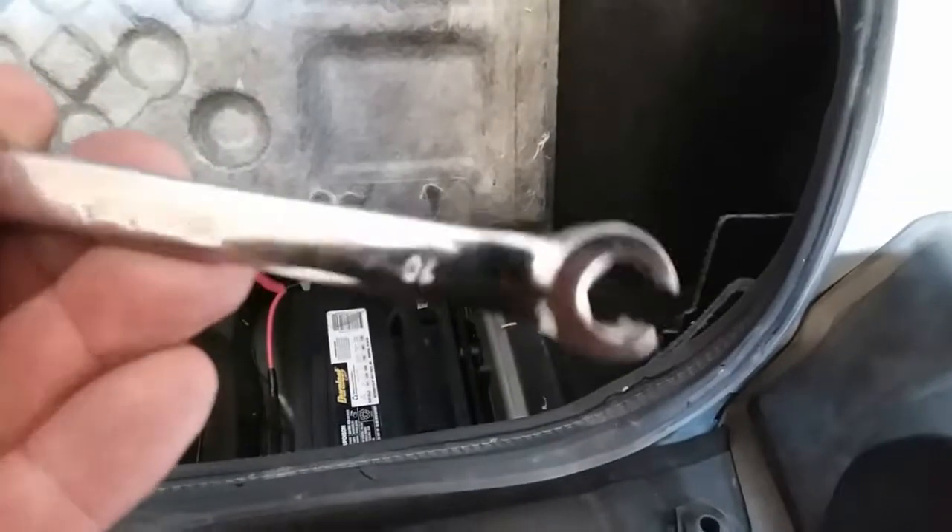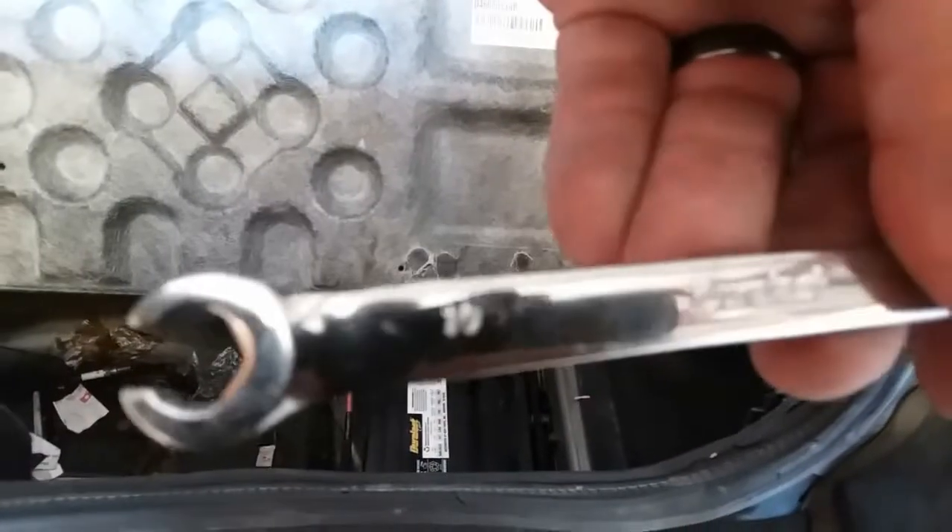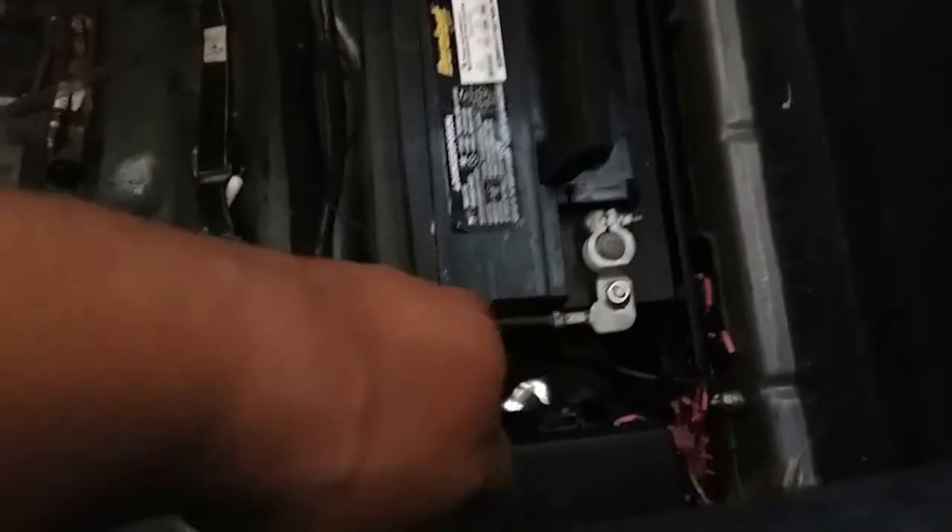The tools you're going to be using is a 10mm wrench. This does have a battery clamp, but this one does not. So let's go ahead and remove these.